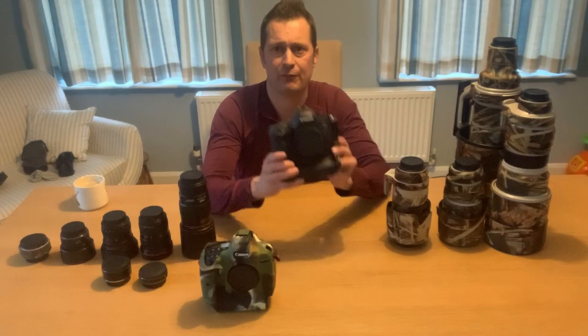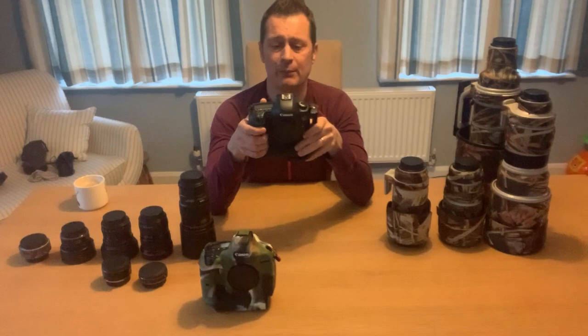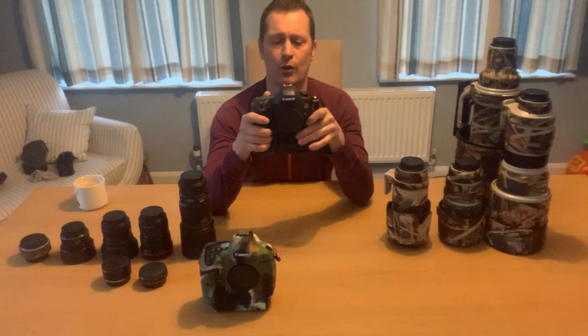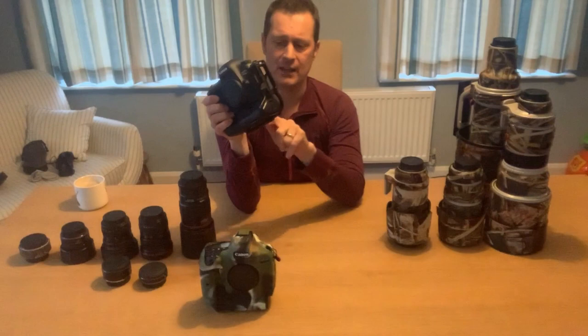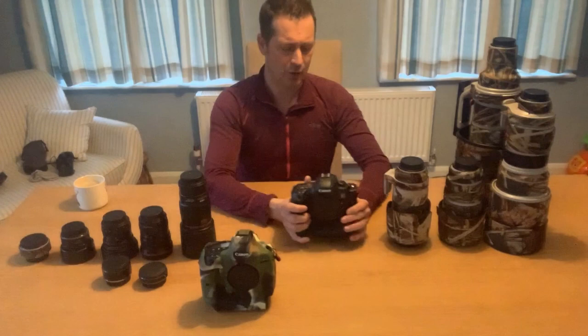For bodies I've got a Canon 5DSR, bought second hand. It's a very high pixel camera at 51 megapixels with 1.6 crop, 1.3 crop, and full frame modes — great when paired with these lenses for getting a little bit tighter. It's a fantastic landscape and macro camera, not particularly good in low light. It's fitted with an L-bracket for landscape work and a BG-E11 battery grip housing two batteries for extended support in the field.